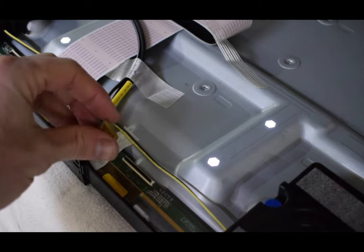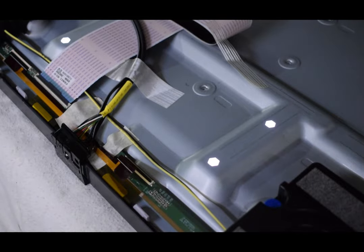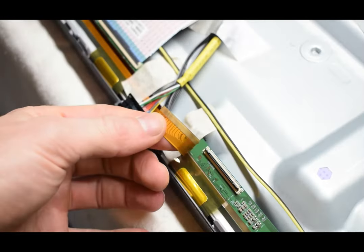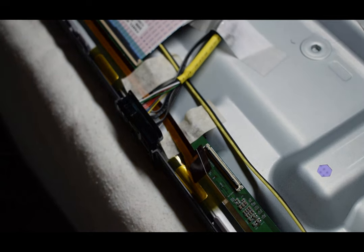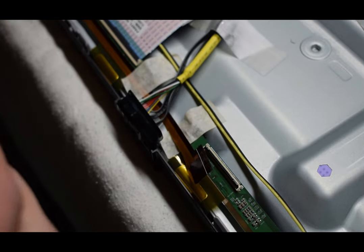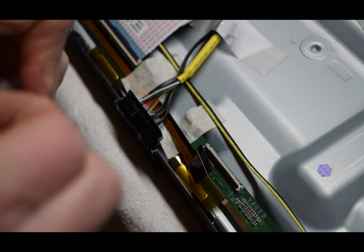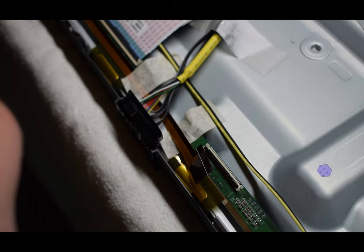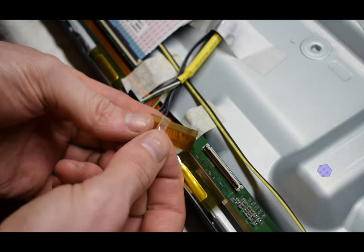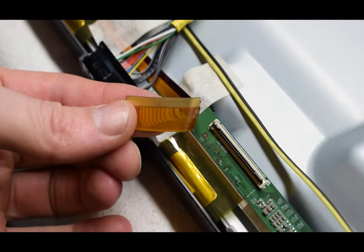That means we have identified the problem. The problem was this connection right here. Somewhere on this side of the TV there's a short, and the fix would be to just get some scotch tape. The fix is just tape — can you believe that? You're going to get the smallest piece that you can get, and you're going to tape over some of the connections on the back, because those connections go to the LCD panel.